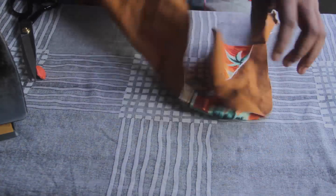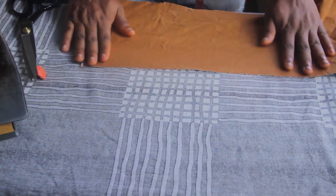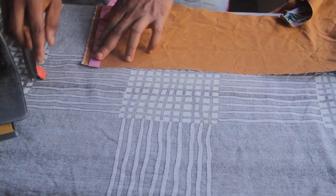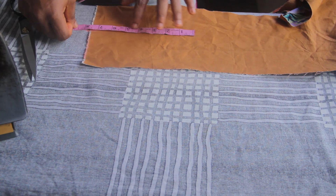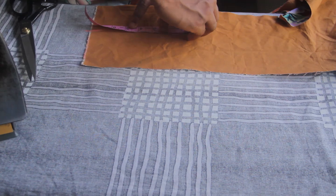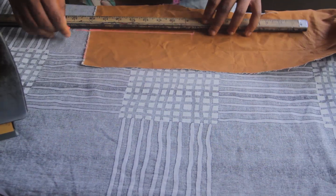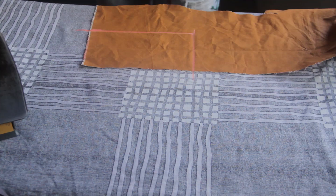Now it's time to cut the actual fabric for our plackets. Come from the edge of your fabric and make a mark at four inches. Then mark 7.5 inches — look at where I'm placing the tape, that's where 7.5 starts. Come to the top and make a mark, then measure to confirm it's still four inches wide. Draw a line from here to here, then another line out. When you're done, cut it out.